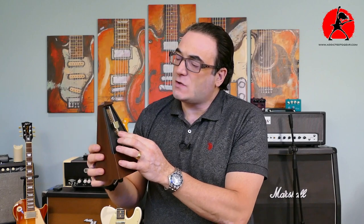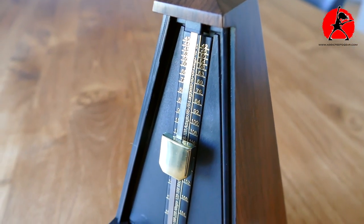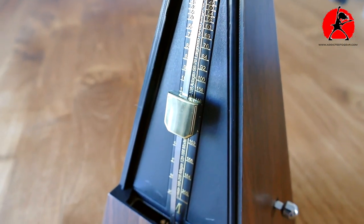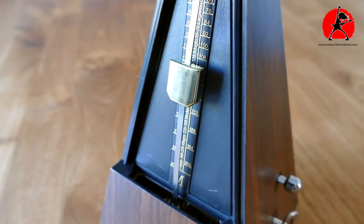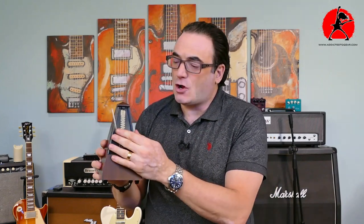The metronome has a speed range from 40 beats per minute to 208 beats per minute. So if you really want to do finger exercises at a fast tempo, you can. As you can see, the metronome doesn't deviate at all — it keeps time really, really well.